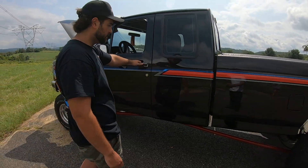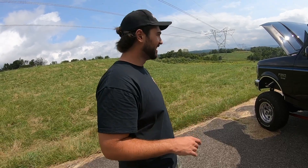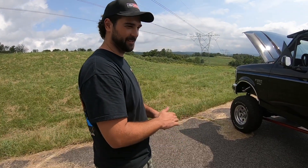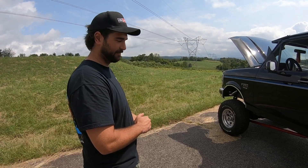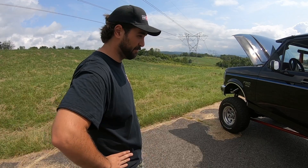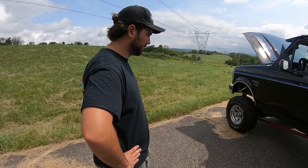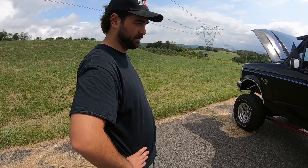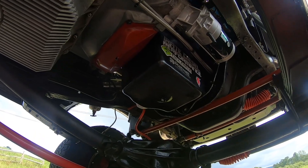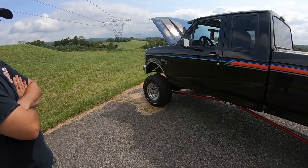What do you got going on with the transmission? I know you blew up the first one — so we're on two or three now? We're on the drive-for-five with this one. There are a couple of little things tweaked in the valve body, nothing crazy, and it's got a triple disc converter up front. The transmission is tuned through SDK.